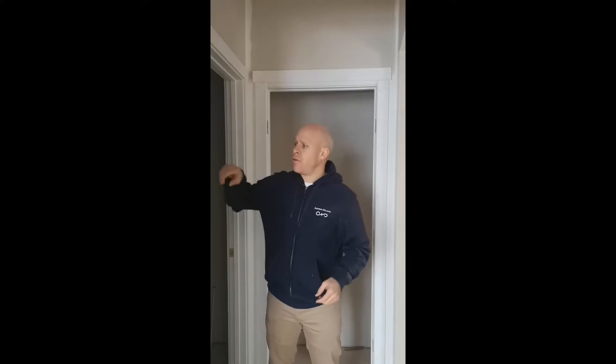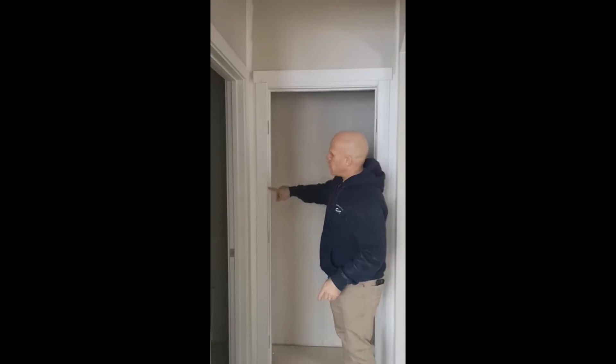Now we're going to sand the fill spots. There are two options when it comes to sanding: you can hand sand, or you can use a palm sander or orbital sander.